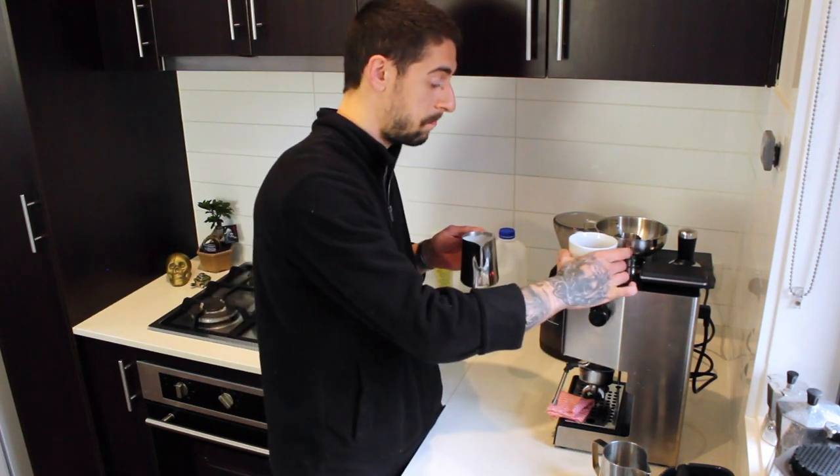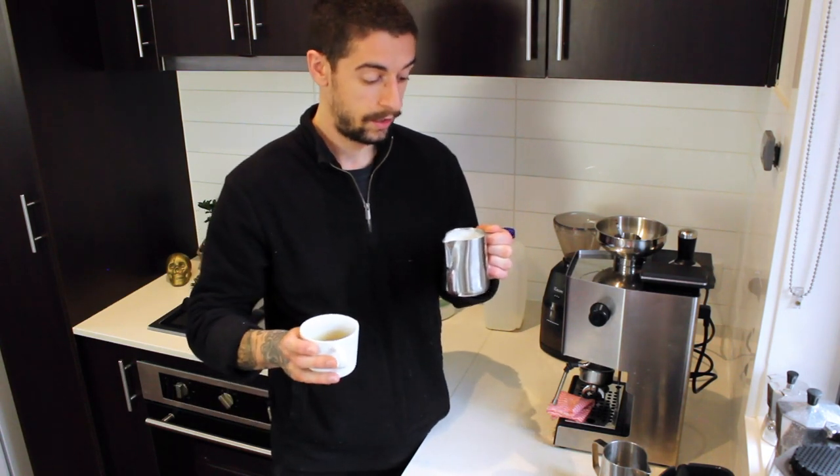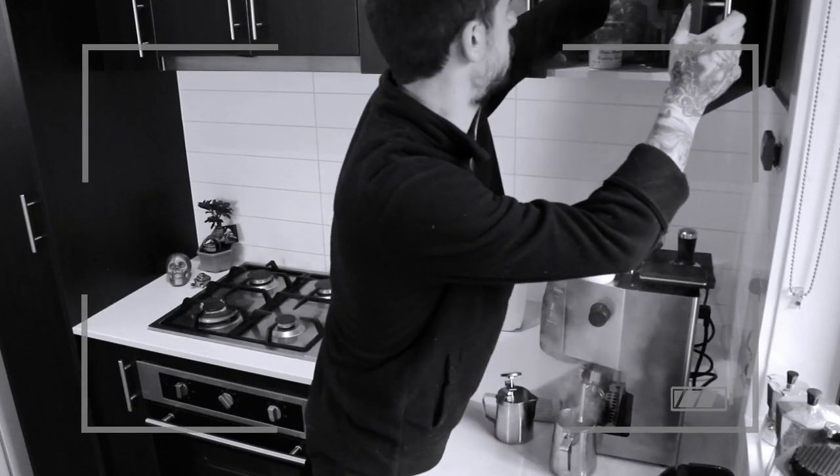Out of nowhere I suddenly discovered a coffee cup over here and it's full of coffee. Let's do that — it can be used in coffee.